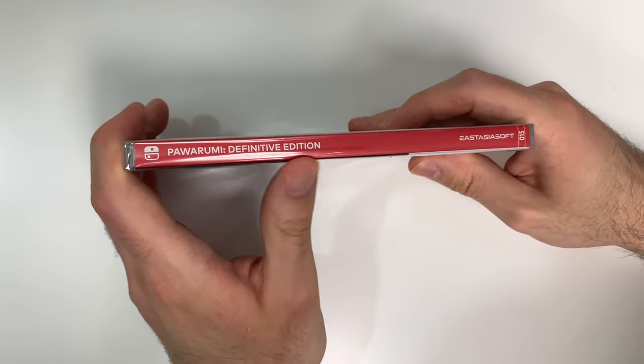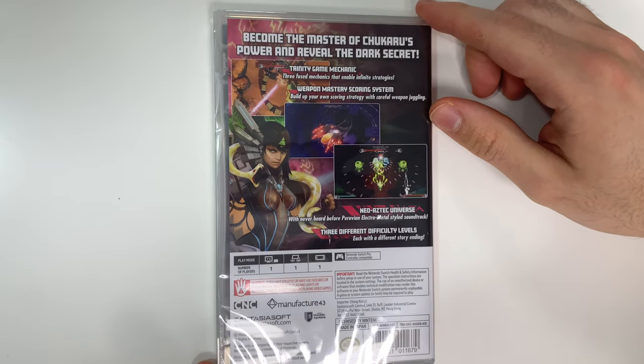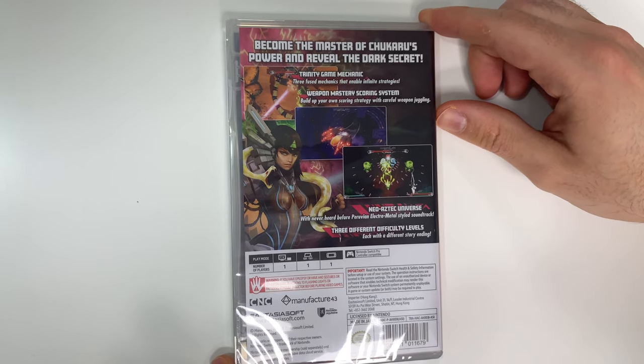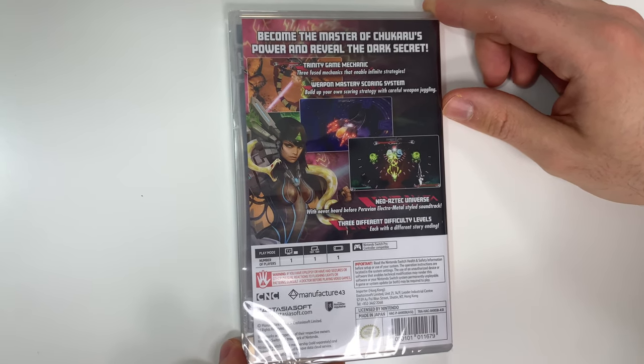Now looking at the spine, we see a red spine and from the top you can tell that this is a Y-fold copy. Now on to the back — it says become the master of Chukaru's power and reveal the dark secret. Trinity game mechanic.